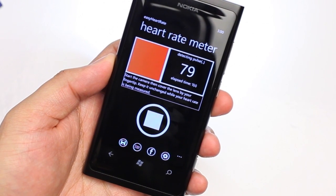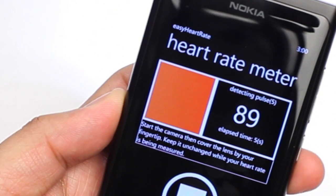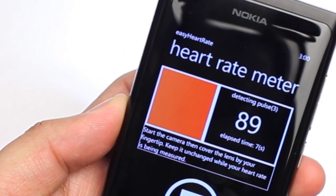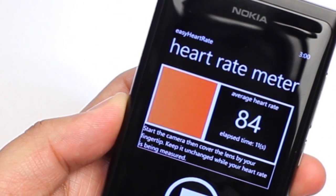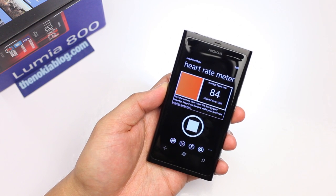The application will try to measure your heart rate. I thought this was just a gimmick, but if you look closely at the monitor, your fingertip will actually pulsate — it changes color. So it will use that to measure your heart rate.